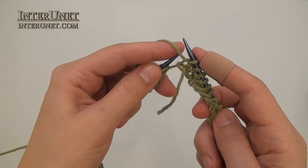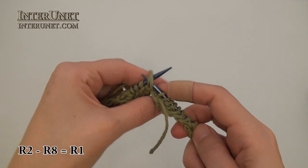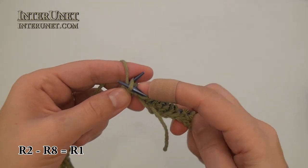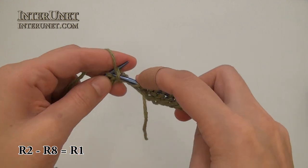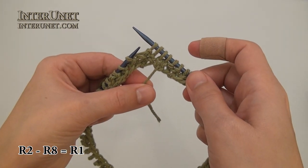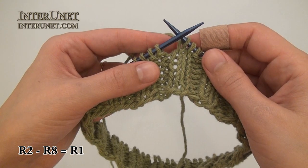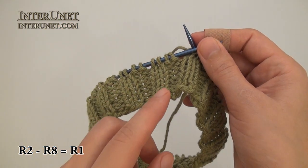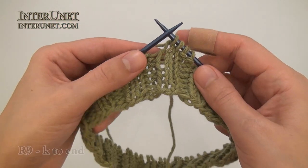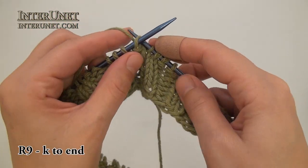Then just continue again for the second round: purl two, knit two, purl two — to end of the round. I worked eight rounds of the ribbon with purl two, knit two. And now I will just knit all stitches to end.